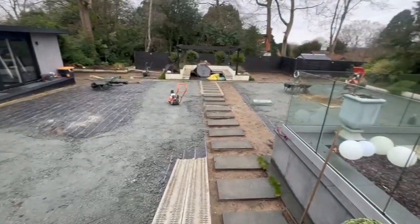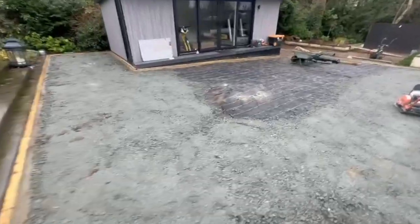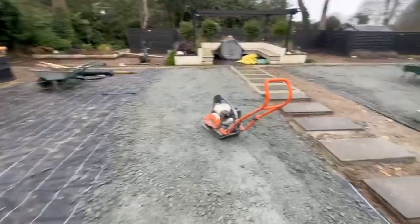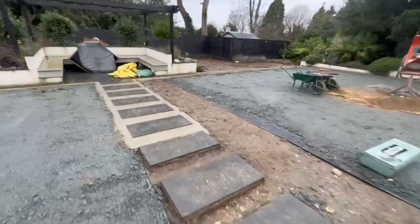Fixings were put in around the perimeter of the garden, around the stepping stones, around the gym etc. A weed membrane was then put down on top of the soil to prevent weeds growing up through the artificial turf.